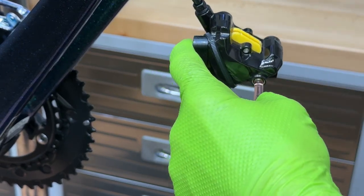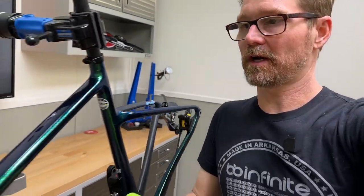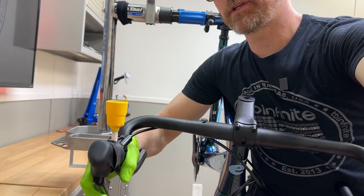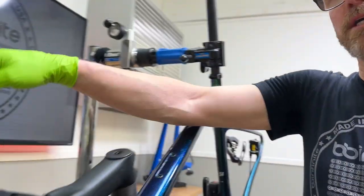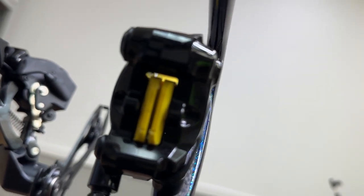Got the caliper bolted back in place. Now I'm going to go up and grab a big handful of lever — feels great. You can see it's not going all the way to the bar by any means. With this bleed block in there, you can see the caliper squeezing like crazy. Once I get the brake pads and rotor in there, it's going to have extremely good feel. All the modulation you'll ever feel is going to be in the lines — the brake lines themselves and how much they resist expansion under pressure gives you that feel.